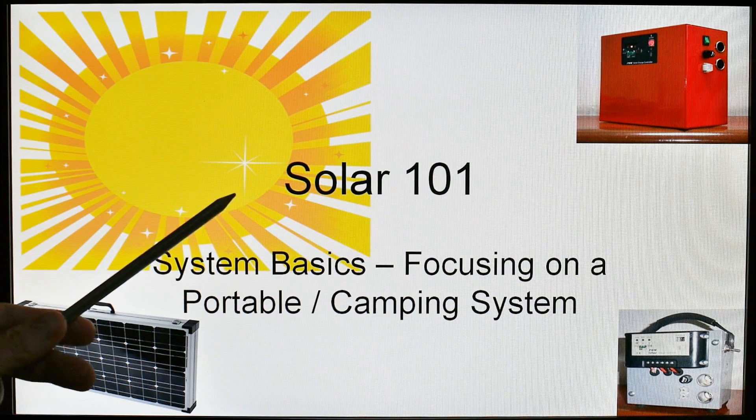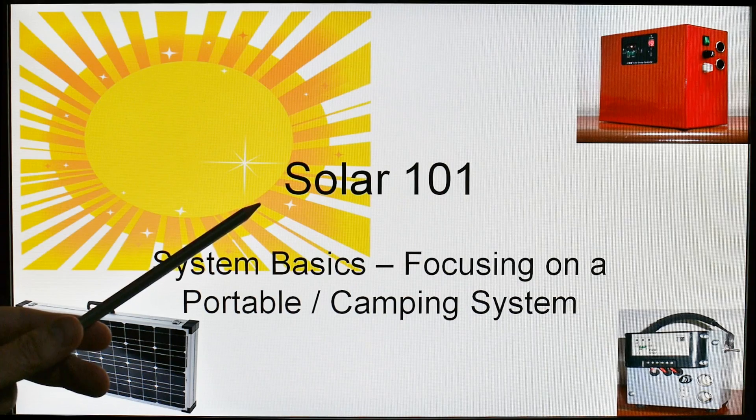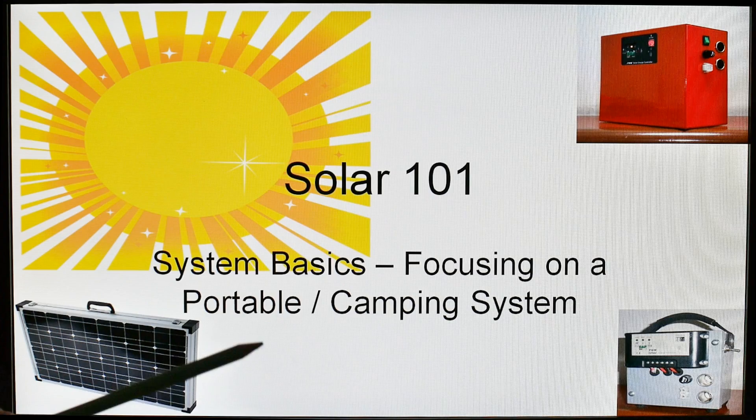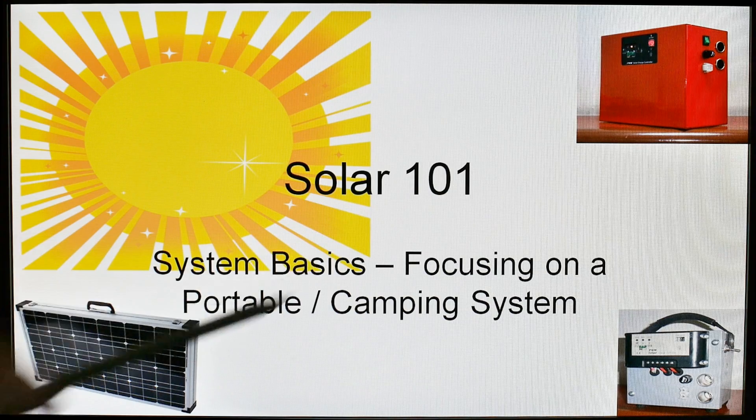This is the first video in a four-part series and I have titled this one 101. We are going to cover the different aspects of building a portable camping system. You can use it for camping, bugging out, whatever you need, or power failures — I have used mine for power failures. So these are the system basics.